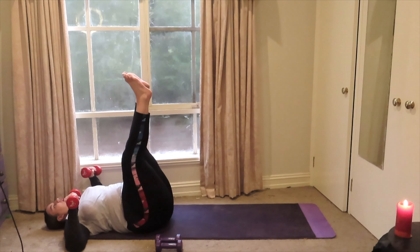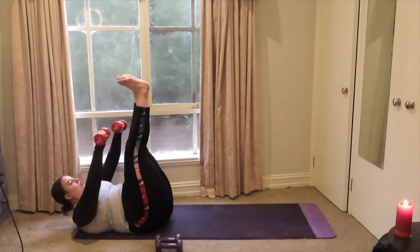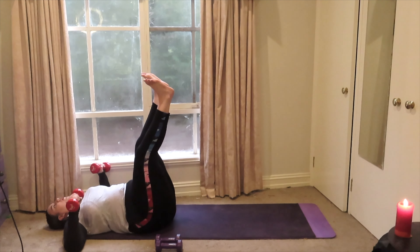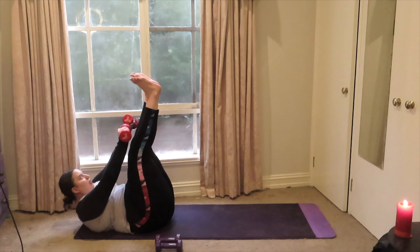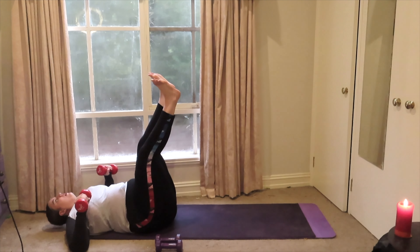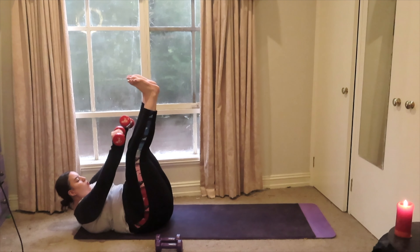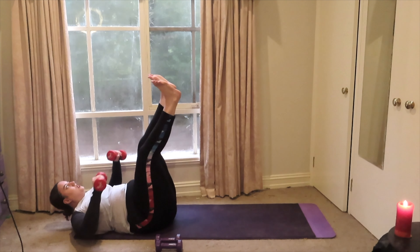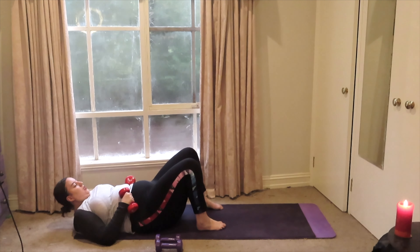Now reaching your toes up sky high — chest press with an upper ab crunch. Try to make these movements individual: chest press first, then an ab crunch, so that you're fully engaging the different muscle parts, not necessarily all together. With every single one of these exercises, take your time — there is no rush.